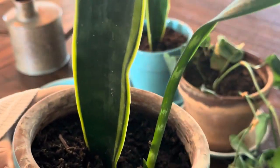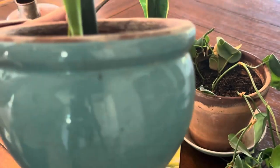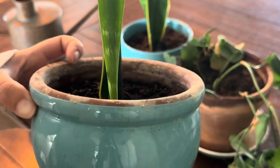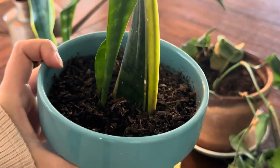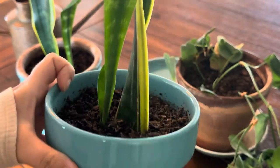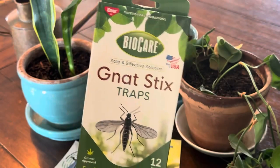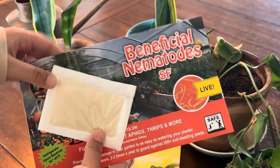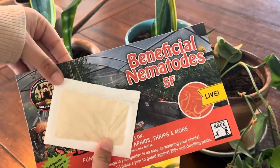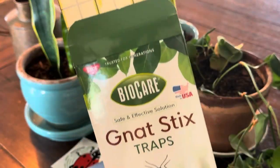Welcome to another Nature's Good Guys video — we sell beneficial insects. Today we're doing some houseplant care for pesky fungus gnats. You can see them flying around, so we're going to use a combination of gnat stick traps and Nature's Good Guys SF nematodes, which are particularly good for fungus gnats.